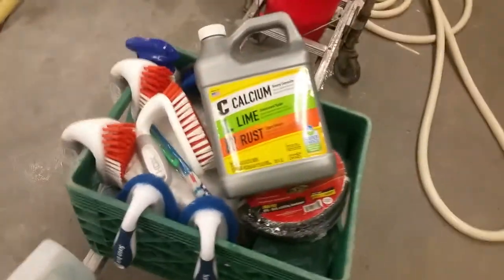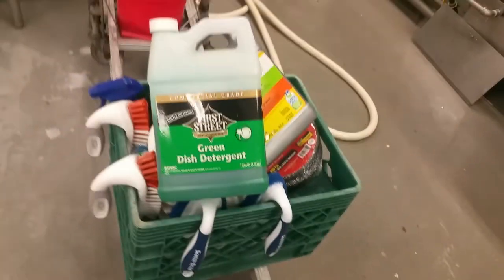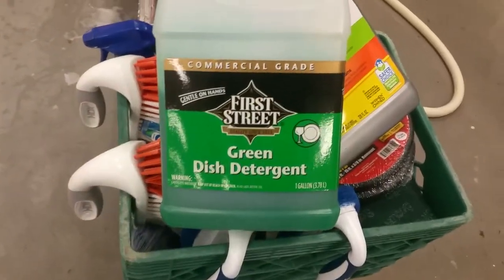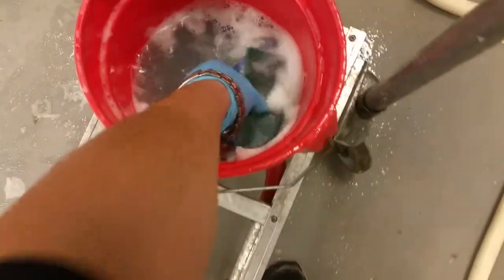All it took was a little bit of CLR — calcium lime rust — a little bit of dish detergent or dish soap, a couple of scotch brites, and a lot of elbow grease.